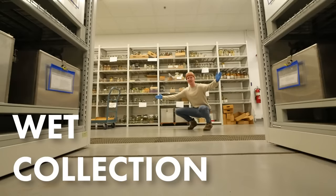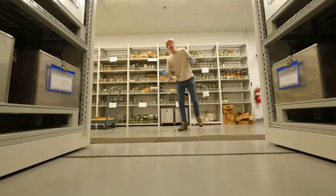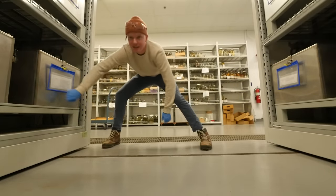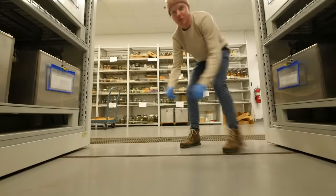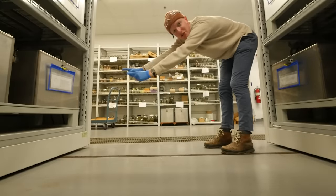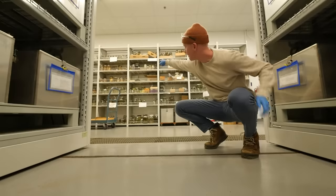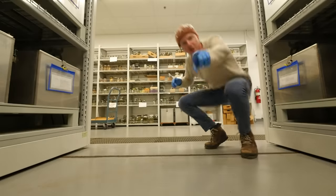Welcome to the wet collection — here we contain all things wet. The big wet stuff is in these large containers over here; that's where I pulled one of those giant salamanders, kept on shelves in big giant tanks. All the small stuff is held on shelves in tiny little jars.